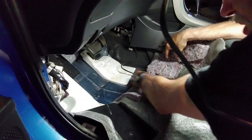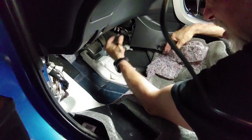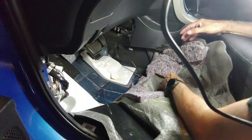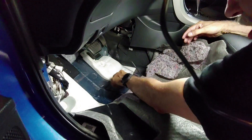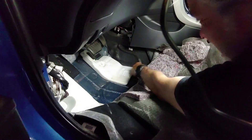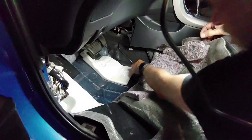We have the grommet through the floor — that's all set. Taking this connector and plugging it back in right over here. Make sure you hear that connector clicking into place — you do not want that coming apart while you're driving around. Just tuck it back a little like that.